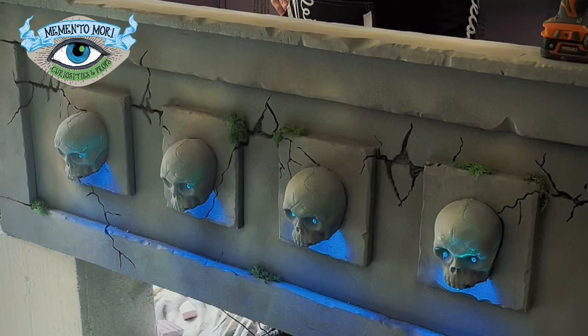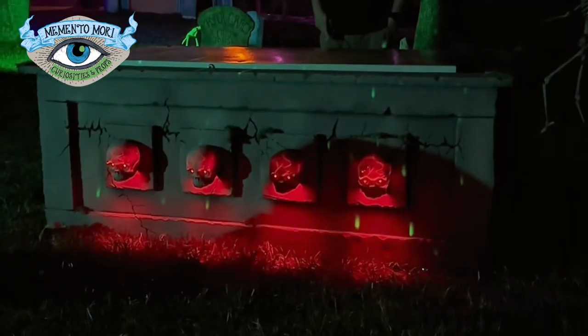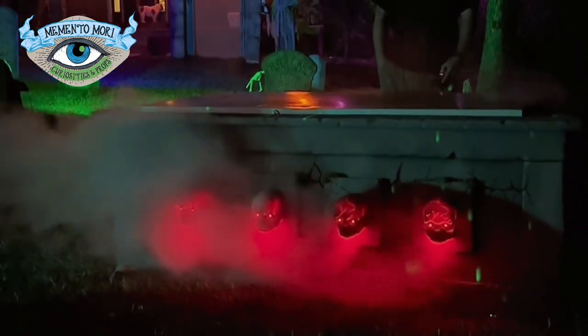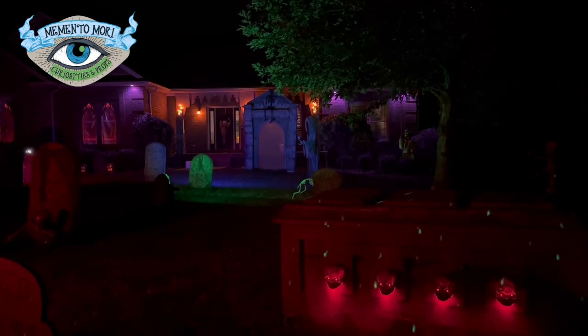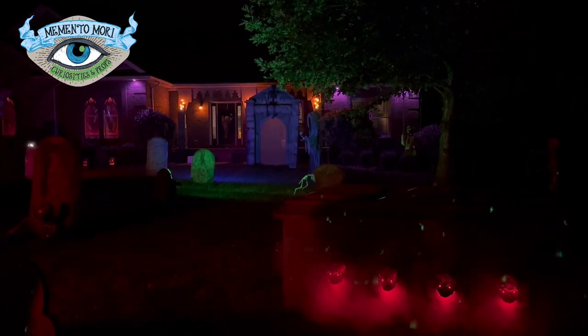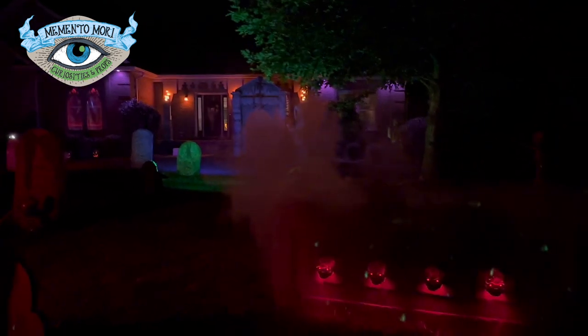We ran the wire just on the back side of the facade. Here we are testing out colors — we ended up going with red because we just thought the red looked really good. Here it is in the yard at night with fog coming out of it. I love how under the red light you can see the little crack detailing in that Dollar Tree skull.